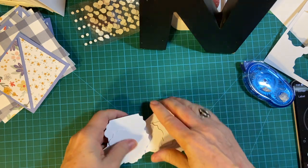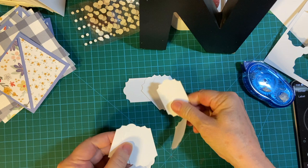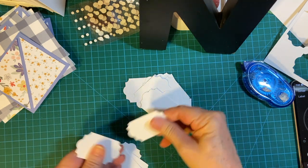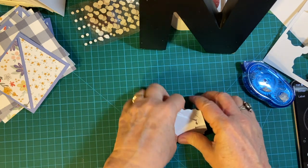I think I have 14. Let me count: 1, 2, 3, 4, 5, 6, 7, 8, 9, 10, 11, 12. Okay, all right, so there's those. Let's get started on our die cutting.